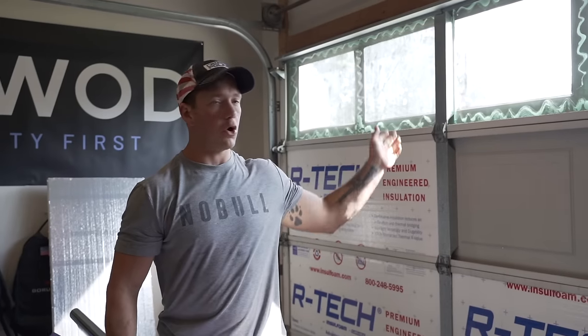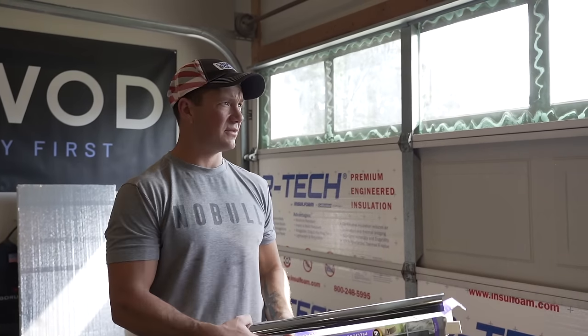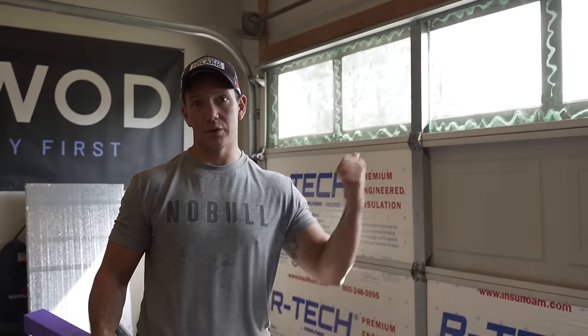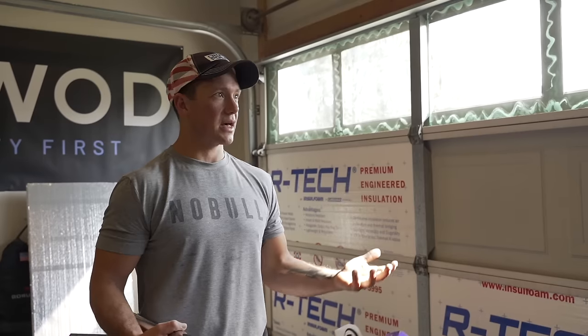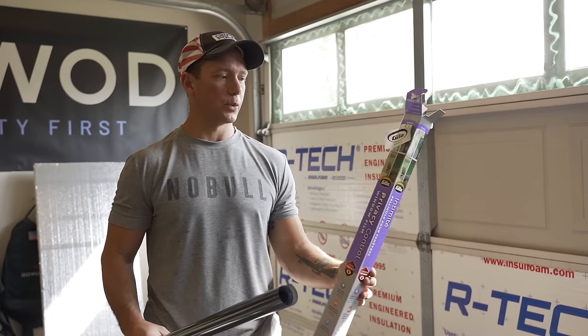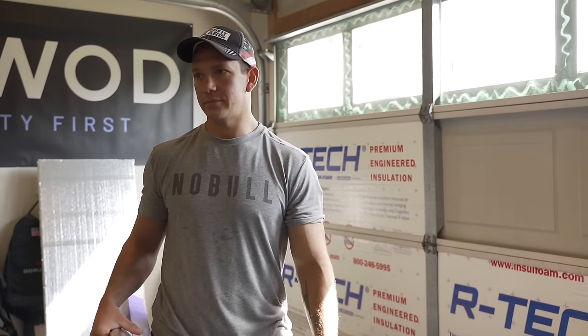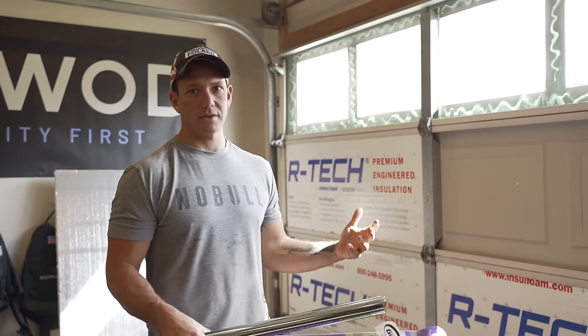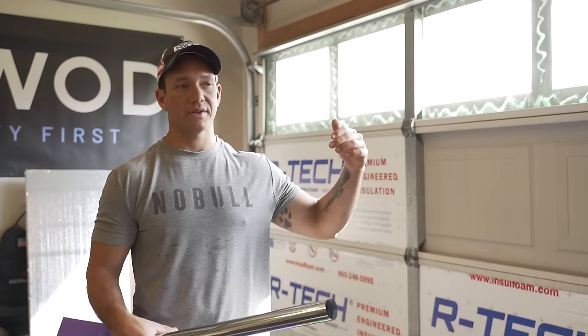I've got all the windows in now and it was pretty easy on the inside. Once I had those cut out, it probably took me another five minutes to actually get the windows installed. Since it's just glass and I'm just gluing them on, it was really easy to do. My next step is going to be adding some window tint. Since there is some high value stuff in the garage, we don't necessarily want it being advertised from the outside in.